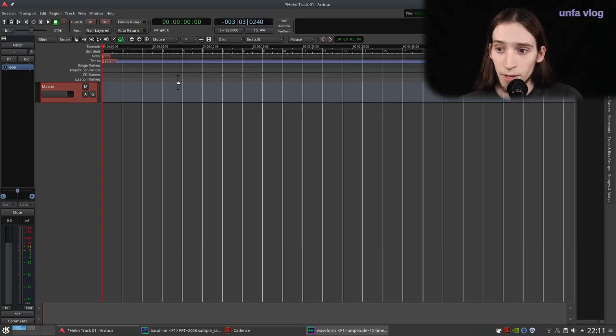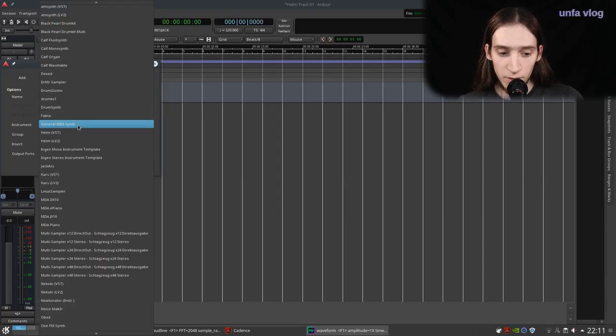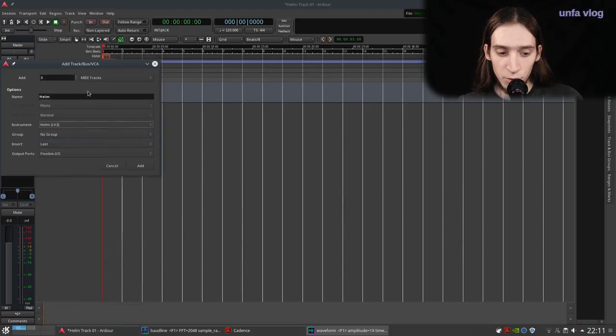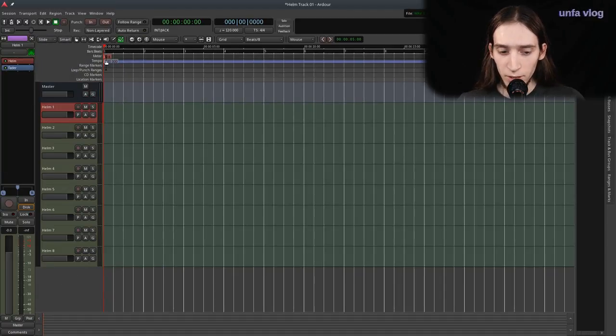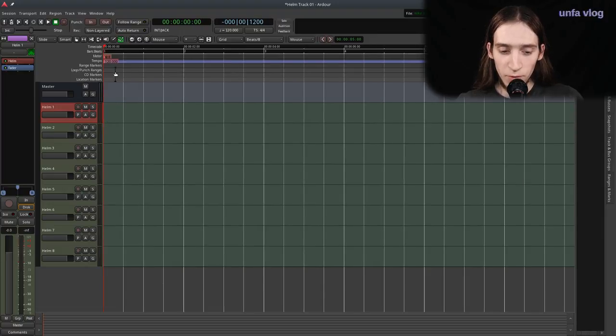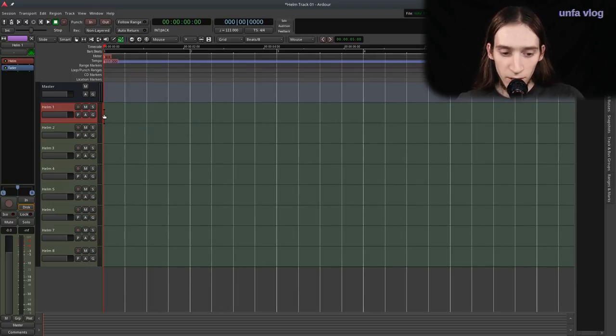Let's jump into Ardor. Here I have a clean slate. I'm going to add, let's say, eight Helm LV2 tracks. First thing I'm going to do is make a little drum beat. Let's start with the kick drum — a typical 4-on-4. Let's just tap some tempo. I'm double-clicking here on this marker. 111 BPM. I'm going to cut the rest. That's our tempo.